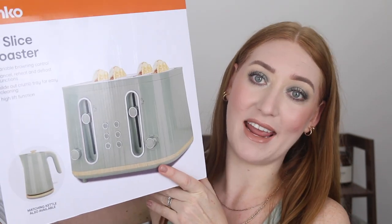I haven't used a toaster or kettle from Kmart before, so I'm not sure how good the quality is. The kettle seems to be going strong so far — hopefully the toaster does the same. They were around $40 to $42 each. I think that's pretty pricey for Kmart, but look at it — it's stunning.